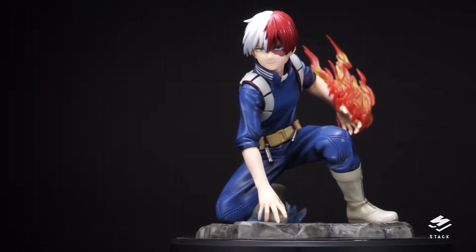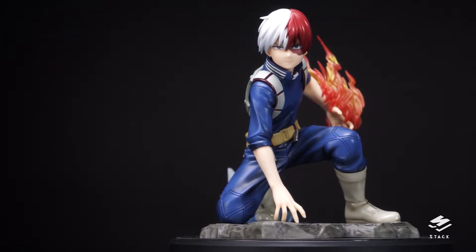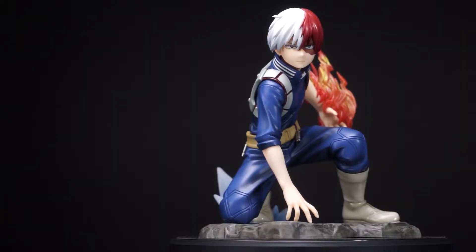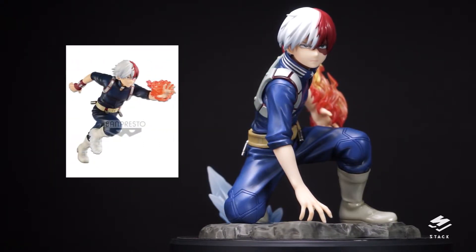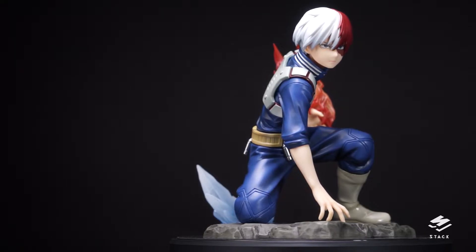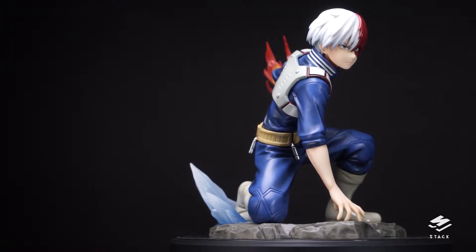Here's Todoroki out of the box, and right off the bat I absolutely love this figure — it's the best Todoroki figure right now. Kidding aside, in my opinion this is one of the best Todoroki figures out there. The other figures shown are from Banpresto and don't cost as much, but there are no other Todoroki figures in this price range, so there's nothing really to compare it to.